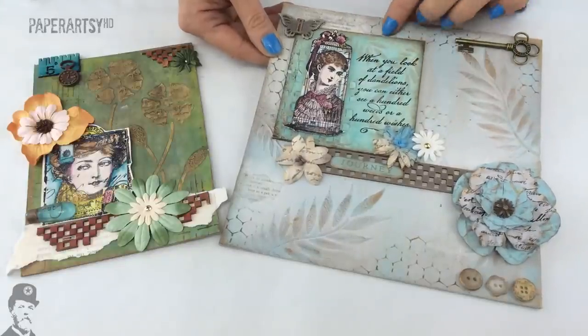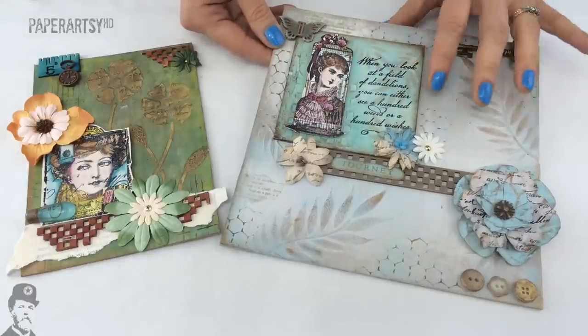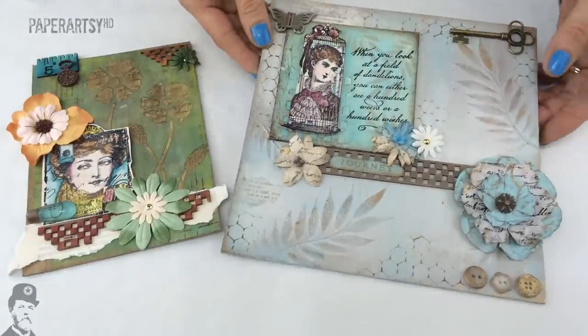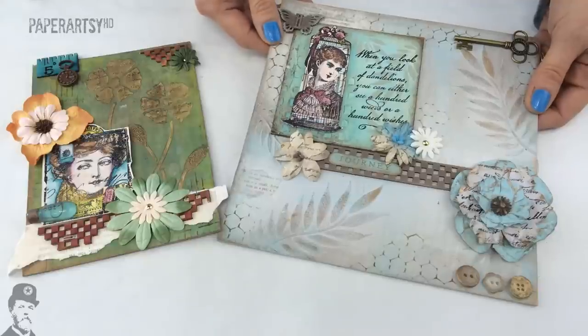It's also great on fabric, really good on glass, plastic, all kinds of different surfaces, paper surfaces like tissue, regular card and paper, and so forth. Basically I don't think we've found anything you can't use it on.